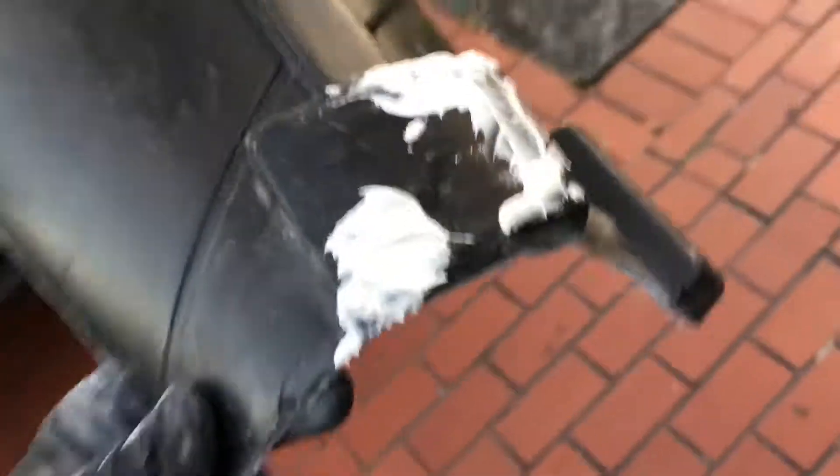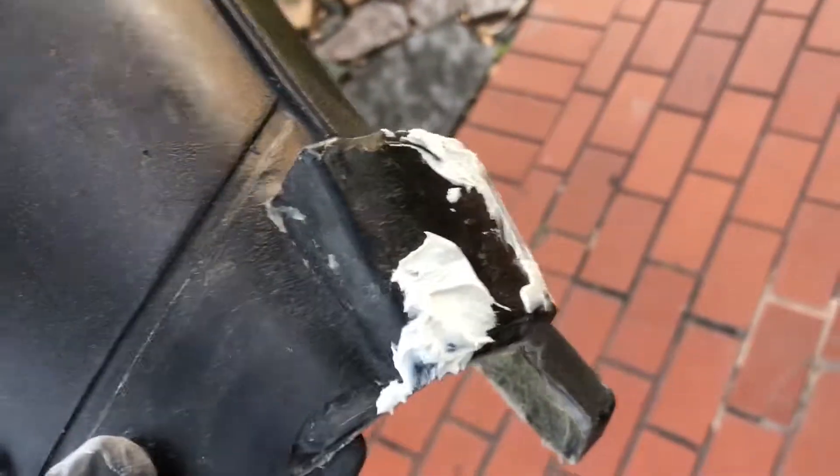Let me actually show you one that was worse. This one had some spots in it that I filled in. Basically you fill it in — don't worry about getting it smooth at that point. Then you come back through and sand it nice and smooth.